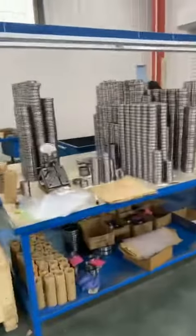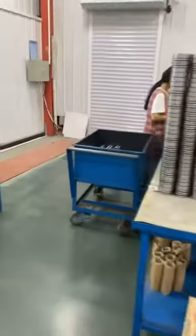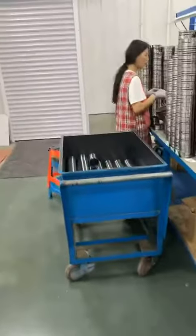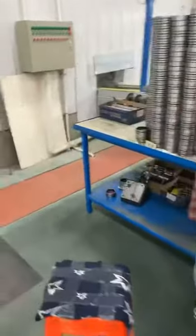Here is a small one. They are also testing the size to make sure every size is correct. Our bearing sizing is correct.